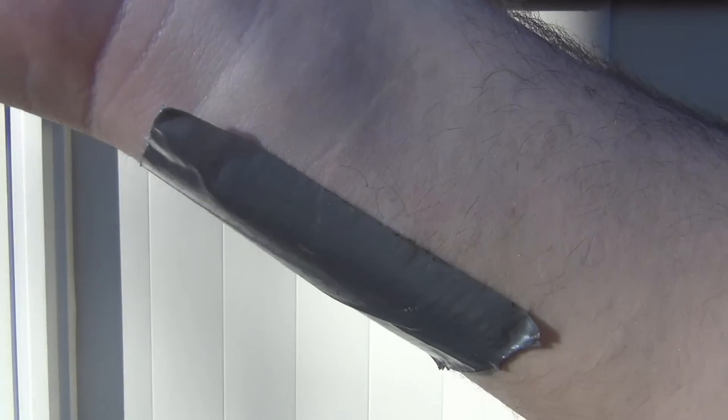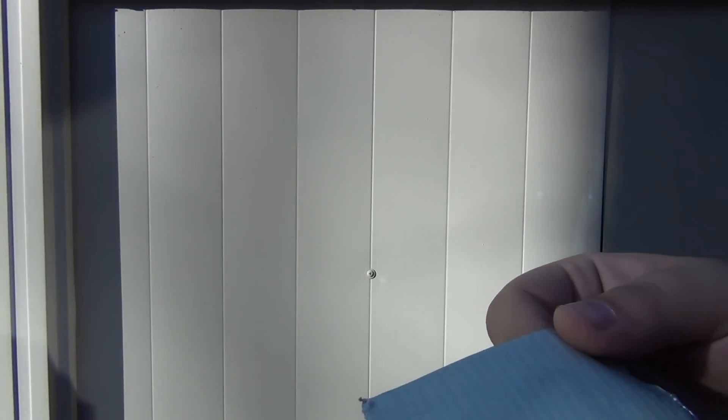Let me make sure this is on nice and tight. Ow. It seriously feels like a bunch of little needles in my arm. All right, here we go. It's helping, but they're not all out. See, it's a little irritated already — it's not from the tape. Super, super weird.